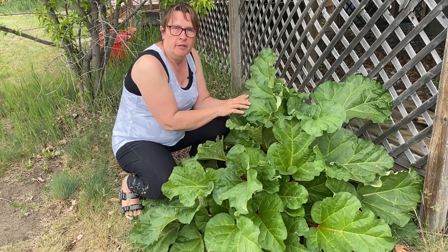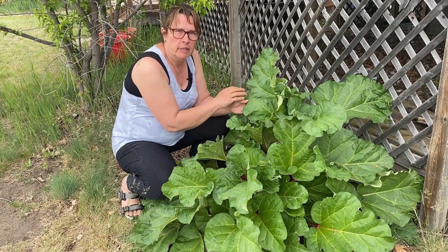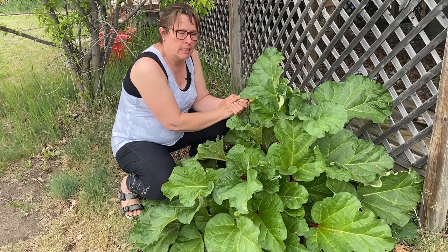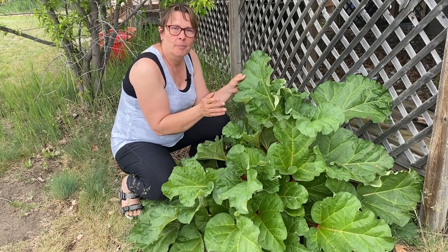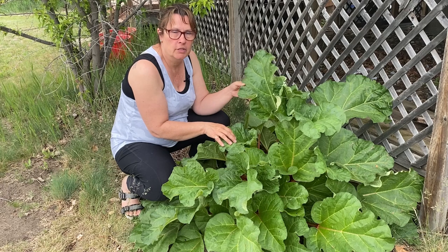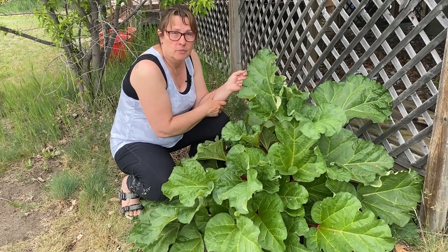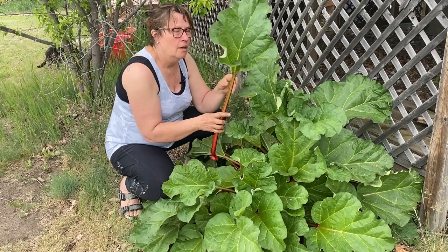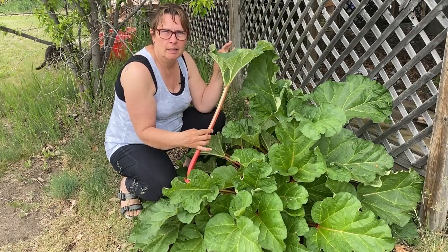Rhubarb is a very cold hardy perennial that grows very well here in zone 3 and all the way up to zone 8. You could pretty much guarantee that if you went into any old farm homestead across the prairies, you will find a rhubarb patch that just grows every year. It requires very little maintenance and will just grow on its own.